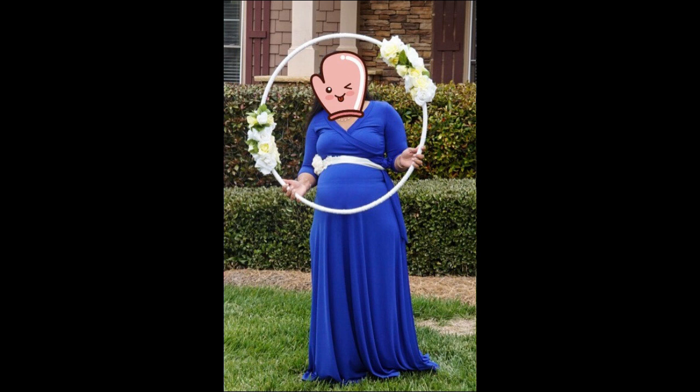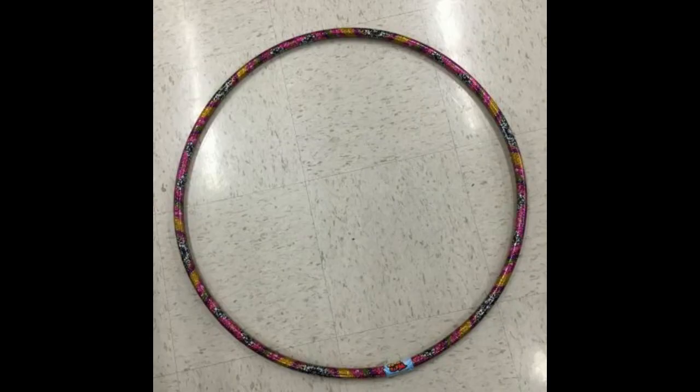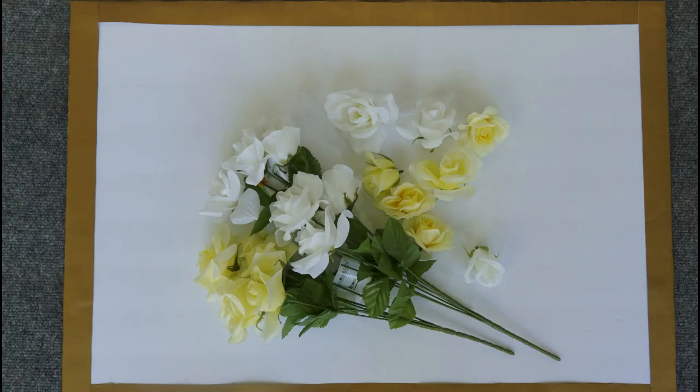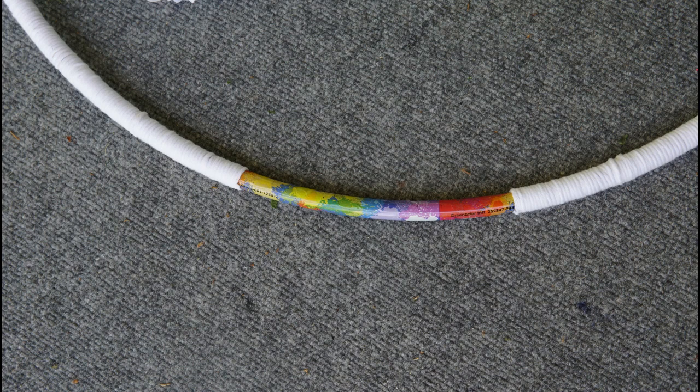Most of the stuff that I used to prepare it is from the dollar store, so happy pockets! Now let's list down the supplies: one hula hoop, white soft yarn, Elmer's all-purpose glue, flowers of your choice, and a glue gun with glue sticks.